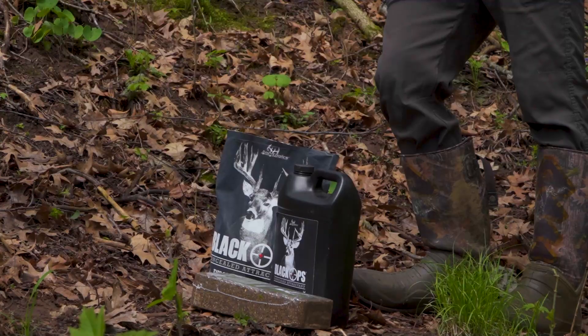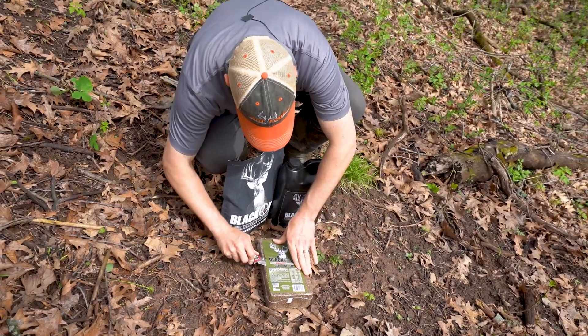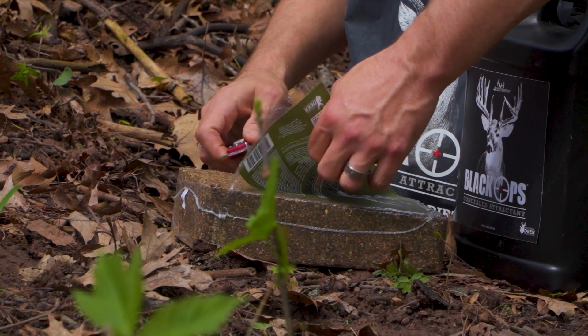Let me show you how easy this is. What we're going to do here is just take the package off of this block — this is the Deer Anthem Protein, 5-lbs.